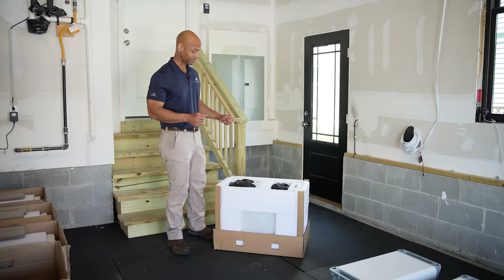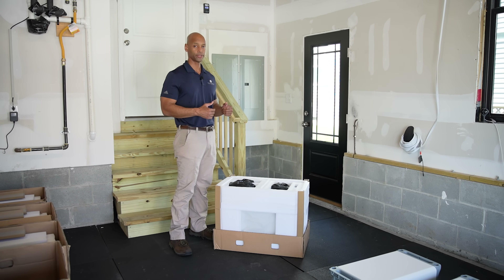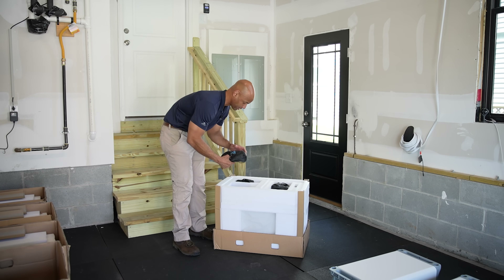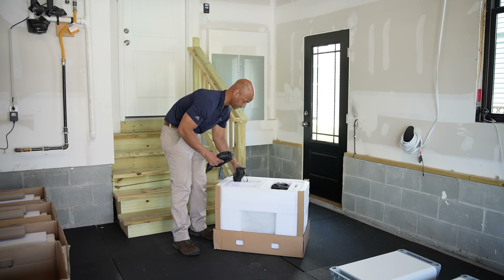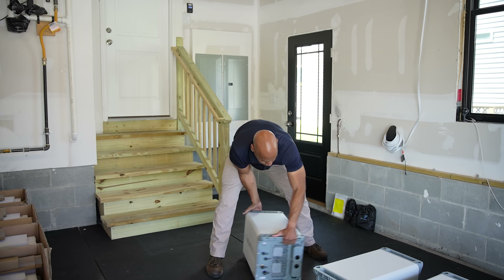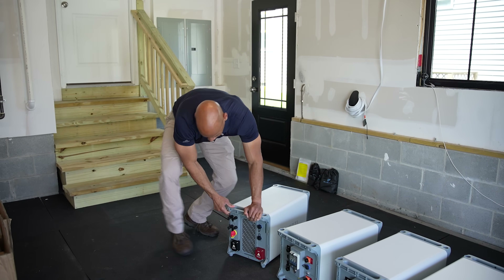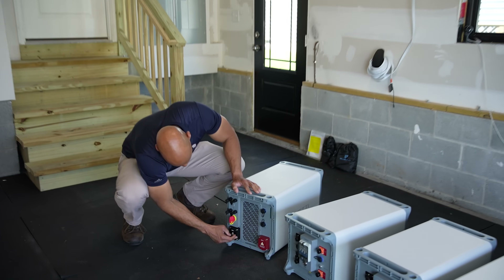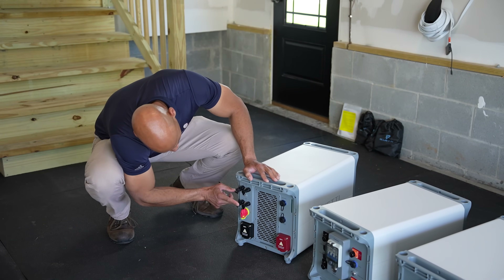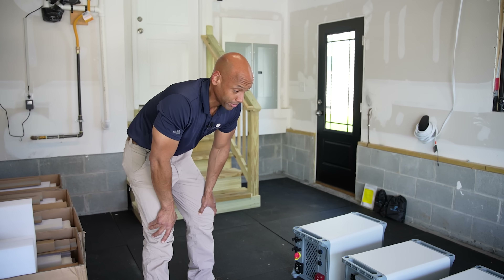Now we're unboxing the inverter unit, which is the main control unit with our solar input, AC input and output. On the back we have our low-voltage communications, and on the front we have our main DC battery connection, on-off switch, two PV inputs, and communications ports. We've got a number of different cable sets that come with the unit. These are the main building blocks.